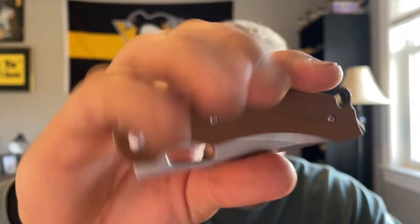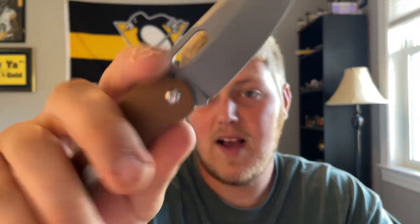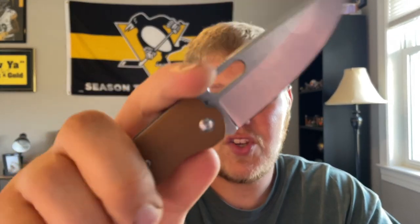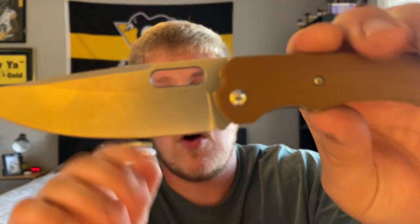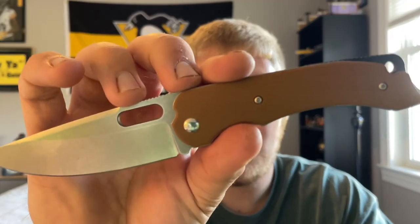I'm not jumping out of my chair to go buy it — I don't think it's necessarily a bargain, but I think it's adequate and good for the materials you're getting. The action is the best part of the knife in my opinion, between that and the titanium liners you don't see at this price point very often. So that's a cool quirk and a favorite feature for me.